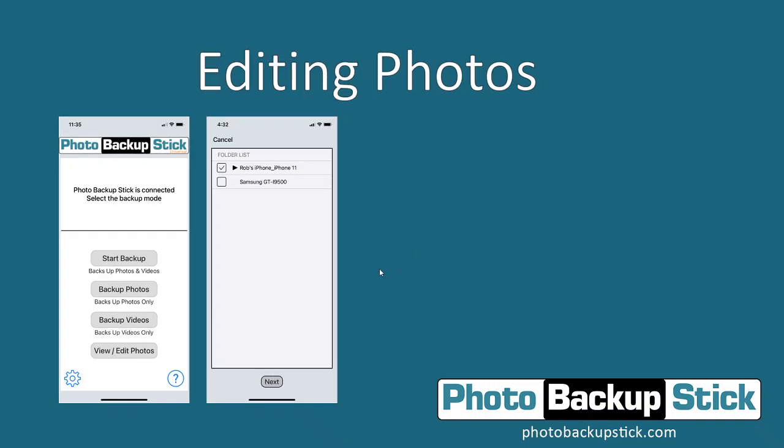Speaking of editing photos, the last thing we're going to show you today is how to view and edit photos. You can view the photos by tapping on them, and you can also edit them using our Phone to Frame editing feature. Phone to Frame is designed to take your photos from your phone or tablet and display them properly on a digital frame or TV with a 16-to-9 aspect ratio — the standard aspect ratio — so they will display properly. Once you tap on that, you're going to see the different folders from all the devices that have been backed up onto the stick.